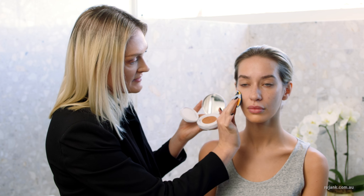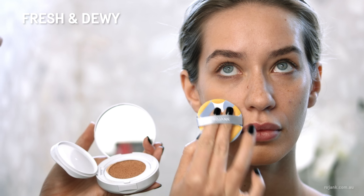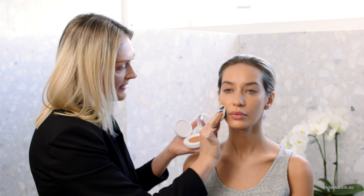It's a really hydrating formula so it keeps your skin looking fresh and dewy all day long. Lightly layer the product using a press and roll motion.